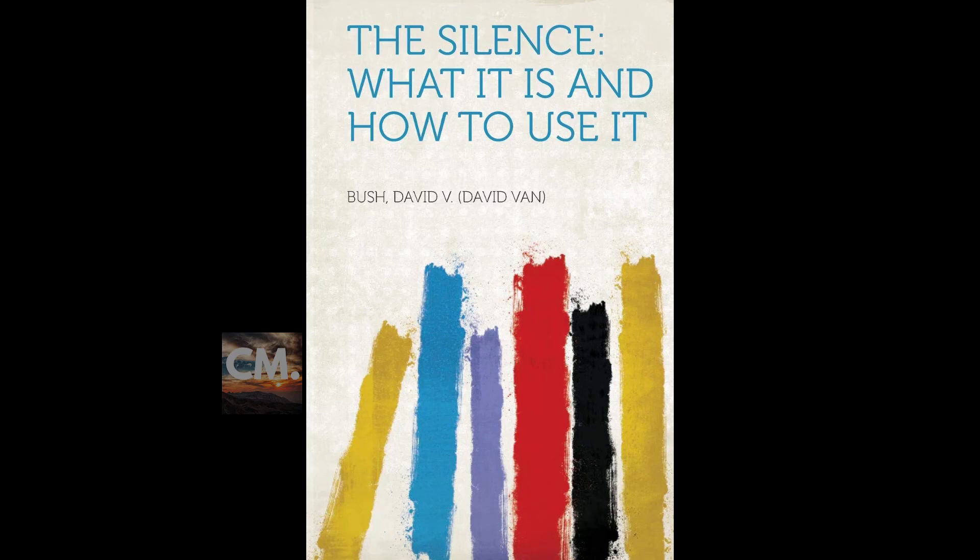End of section one. Section two of 'The Silence: What It Is, How to Use It.' This is a LibriVox recording. Recording by LT. Section two: Health Silence.